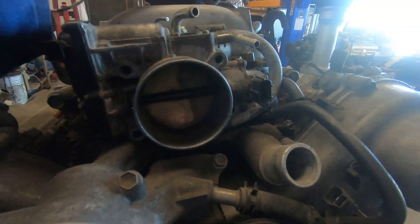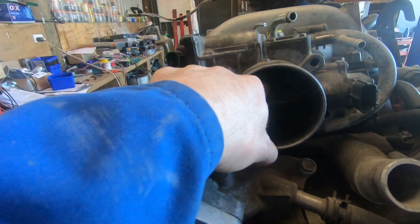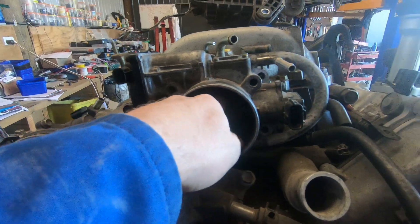You can hear the gears moving when I open it - can't use a throttle cable on this one.